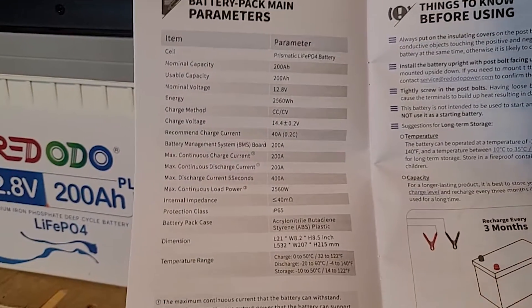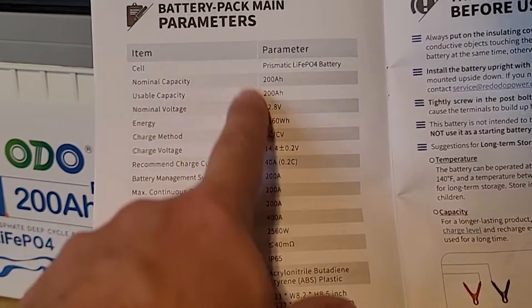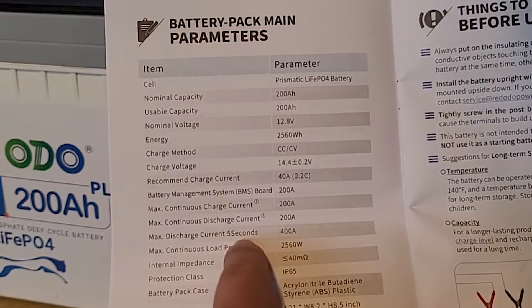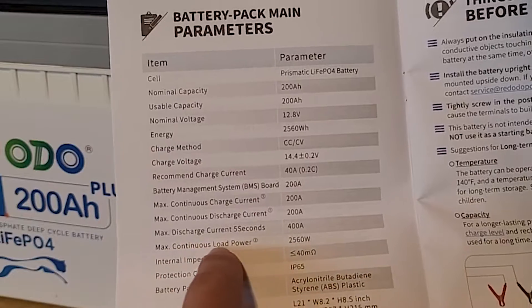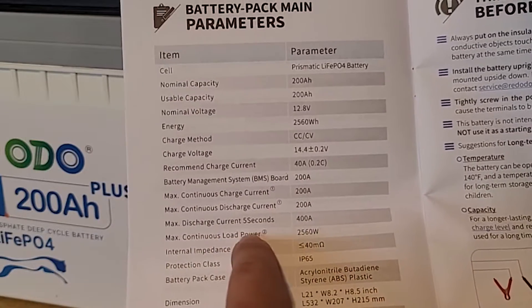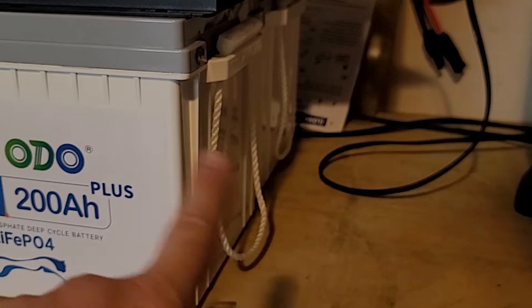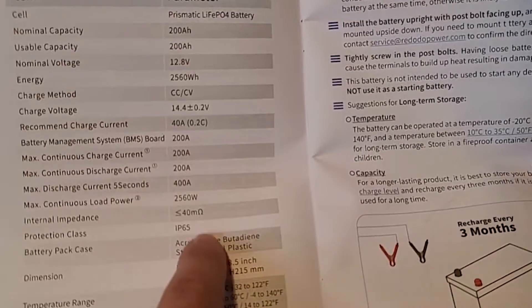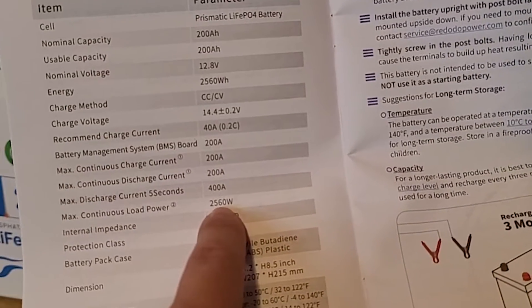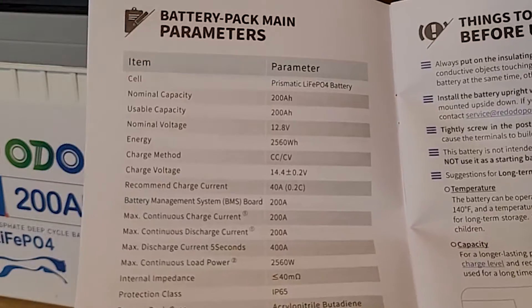You can see the specs here: usable capacity is 200 amp hours, and the peak discharge for up to five seconds can go up to 400 amps. The total max continuous load power is 2,560 watts per battery. With two batteries in parallel, I could theoretically run 5,000 watts output — as long as I had an inverter rated for that, which I don't — but that's how the parallel configuration works.